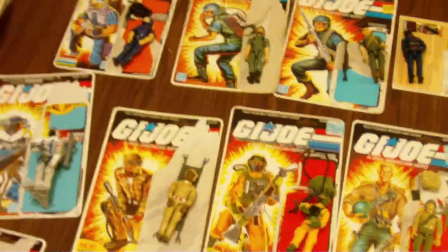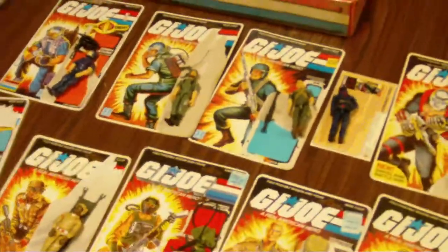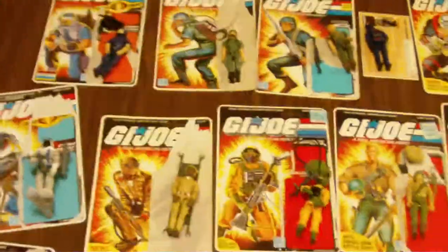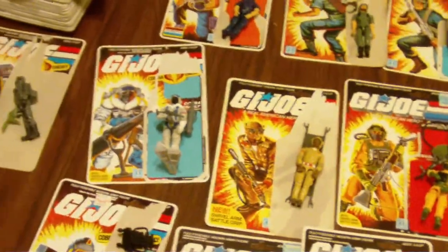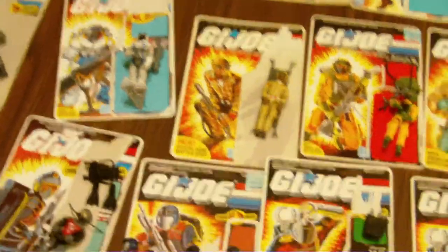I have a lot of the '86s. Unfortunately there wasn't a whole lot of the '82, '83, '84s — a ton of '85s, a ton of '86s, and like I said, a ton of '87s. All in all, not a bad haul.